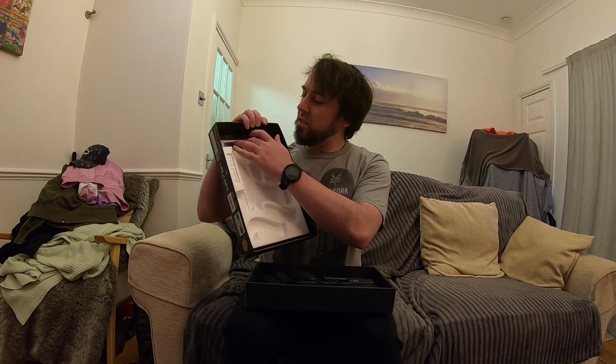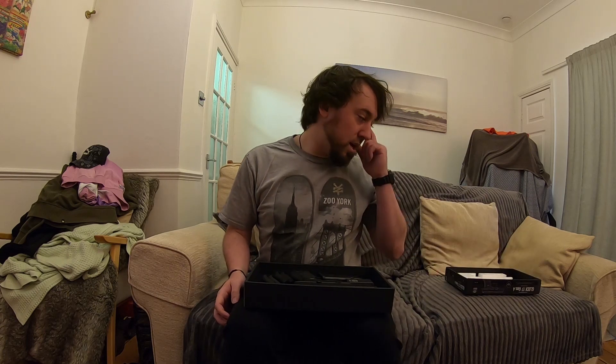Now I have held Glocks before — a couple of my friends have 19s and 17s — but I've never had one myself, so it'll be interesting to see a stock Glock, because theirs are all tricked out. As always, nice TM packaging. The manual always sits behind the styrofoam, which is nice — they're always really good manuals. I'm not going to go over the manual because it's always pretty much the same TM stuff.